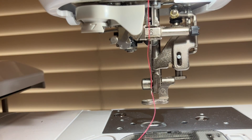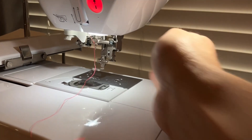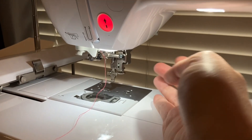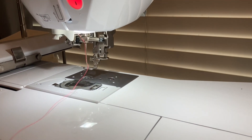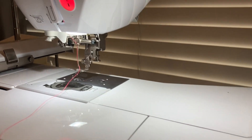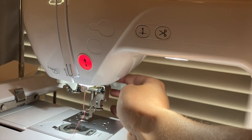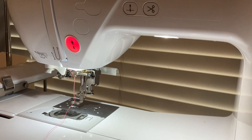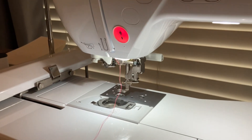I forgot to mention that you do all this with the presser foot up. The presser foot is right under here in the back — make sure that's up while you're threading. You want to make sure you adjust this little rod so it is just right there, right above that little hole. Then when you're ready to stitch and you've got your hoop under, you're going to pull that down and you'll be ready to stitch once you have your design all ready to go.